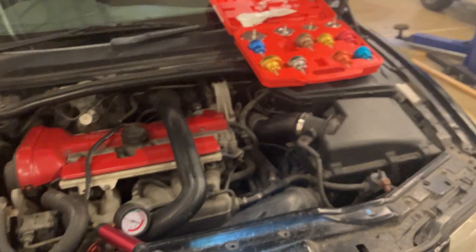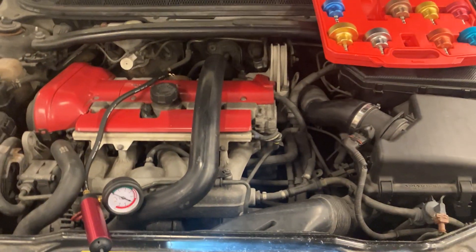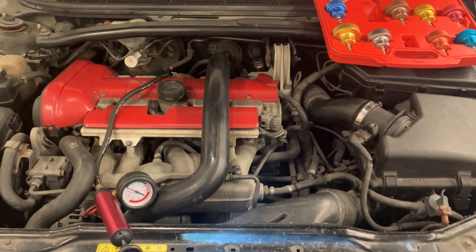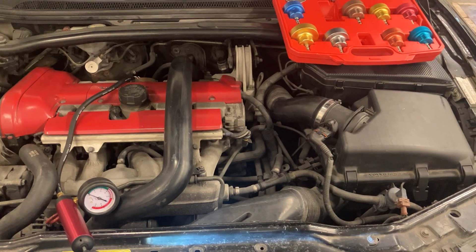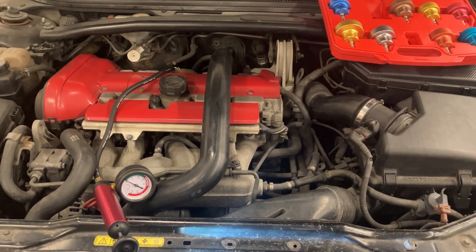Hi everyone, just a quick video on how to do a cooling system pressure test. So why might you do this test? If your customer complains about losing coolant or there's a visible leak, you may want to do this test. Also, if you've changed any components such as a water pump, radiator, or hose, you may want to do this test as well.